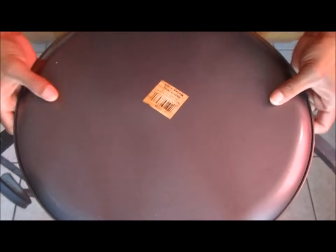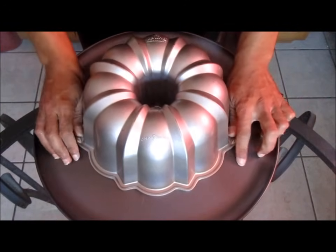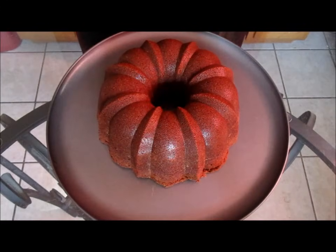It's been about three to four hours now. We're going to flip our cake over — and that turned out pretty nice, looks good.